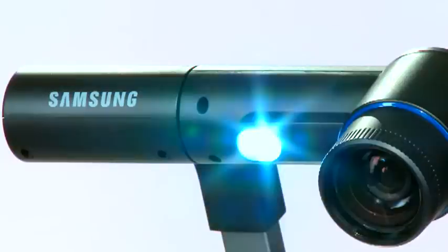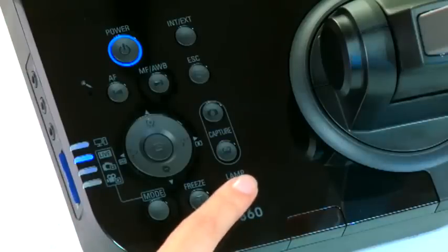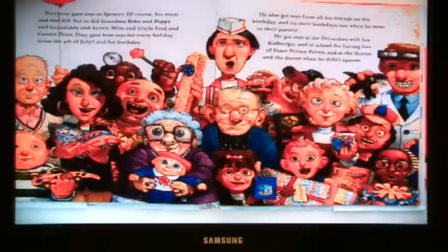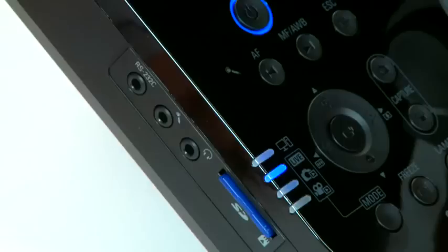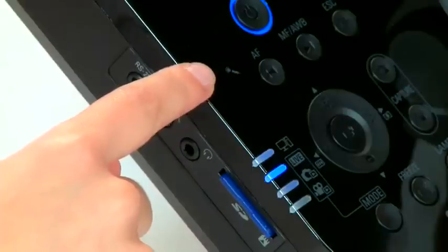For objects that require illumination, the SamCam includes a powerful built-in LED light, which can be activated with the push of a button. However, for many subjects, the SamCam is able to function without the use of the lamp with zero loss of image quality, even in extremely low light environments. There is a VGA in port and VGA and DVI out ports for higher resolution displays. Should you wish to include voice when recording lessons, the SamCam has a built-in microphone.